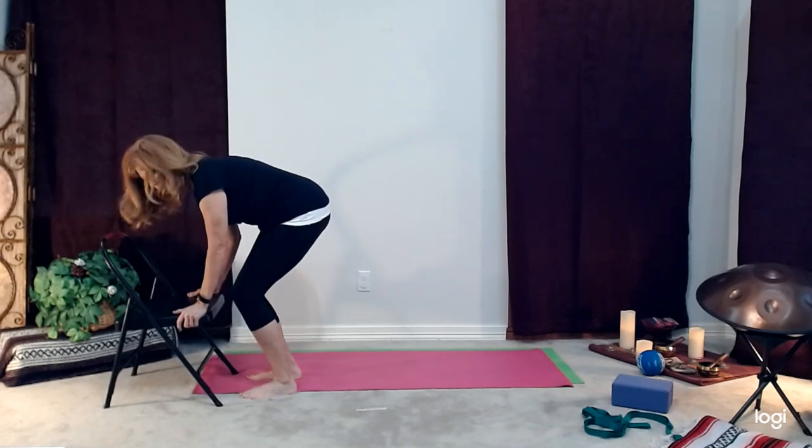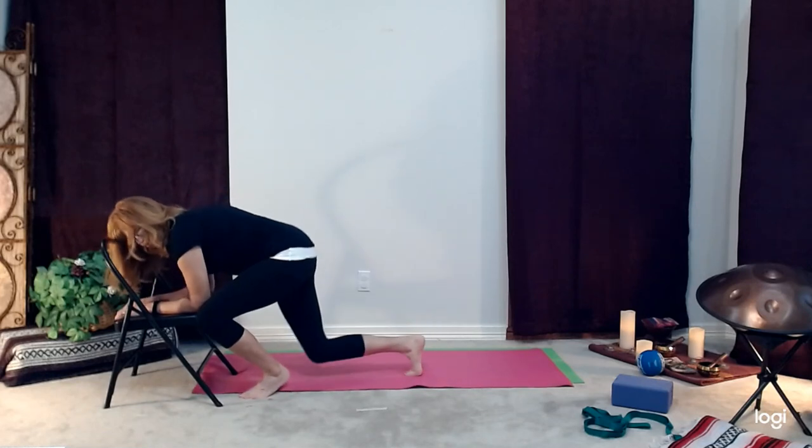If it's available, place your forearms on the chair, step one leg back, and come down to your knee. If you have issues with one knee, you can tip over to the side, bring a leg out, hand out, and come down to the floor.